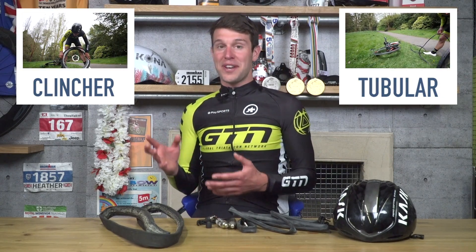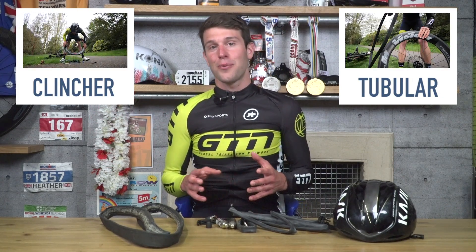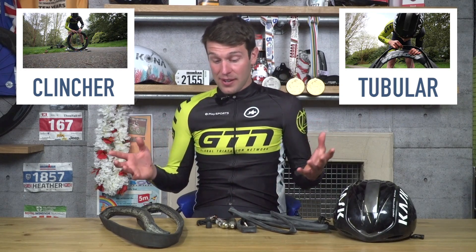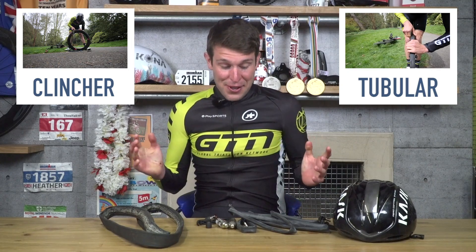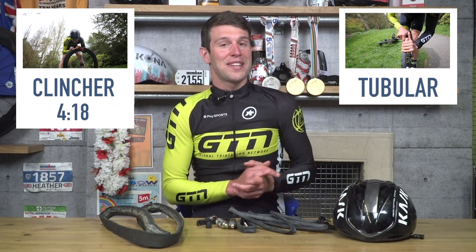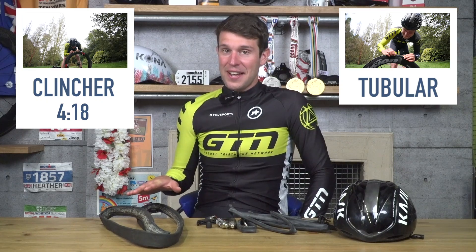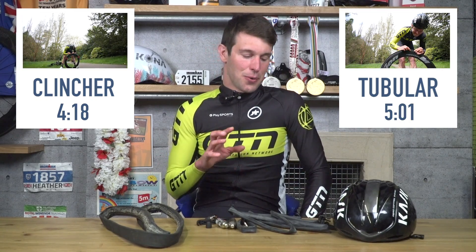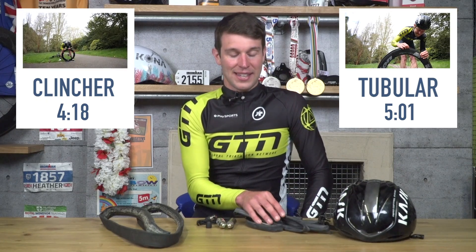We've come back inside and analysed the results. We recorded the time from the moment I got a puncture and rolled in, and stopped the clock once the wheel was back on the bike and I was ready to roll away — basically a real race scenario. Scores on the doors: clincher tyre, four minutes and 18 seconds. Tubular tyre, five minutes and one second. It is worth noting that I'm pretty well-rehearsed at replacing a clincher tyre, whereas not so much with a tubular — so there's possibly a little bit of time to be saved there.